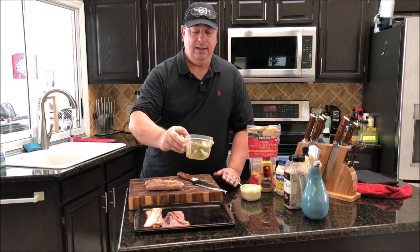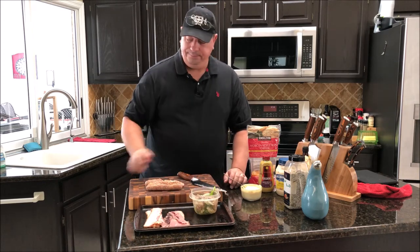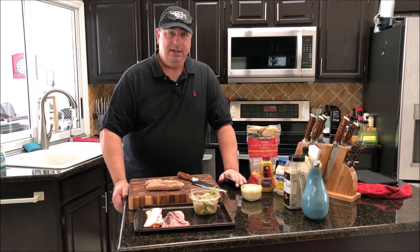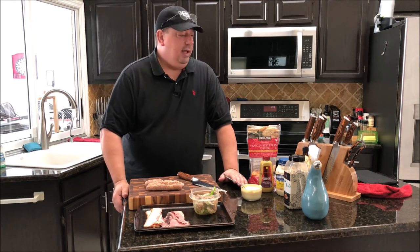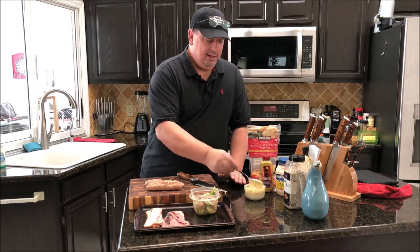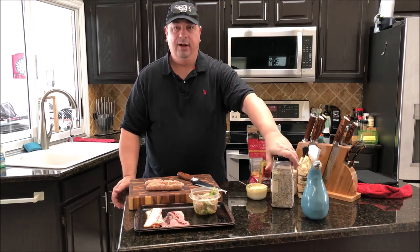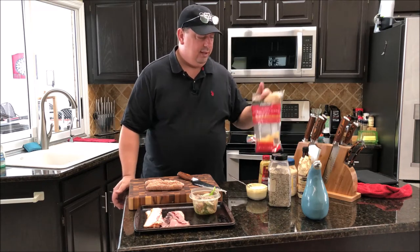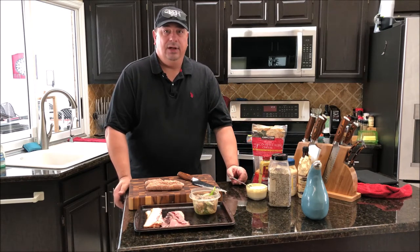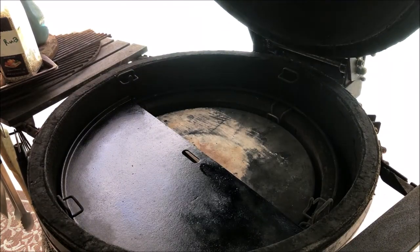I added some canned mushrooms since I didn't have fresh ones today. I put my mustard sauce together — real easy: two tablespoons of mayonnaise, a tablespoon of spicy brown mustard (you can use Dijon or any kind you like), and about two teaspoons of Worcestershire sauce. Mix that up and it makes a nice sauce. I'm gonna season everything with my beef rub — salt, pepper, and garlic — a little olive oil, and toss on some Mexican-style shredded cheese from Costco.